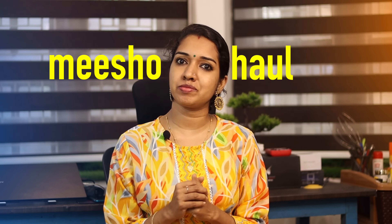Hello everyone, welcome to this video. We are going to talk about a Miso Haul that we have already discussed earlier. We have been talking about a Miso Haul for a few months, and today we are going to go through some comments and details about it.